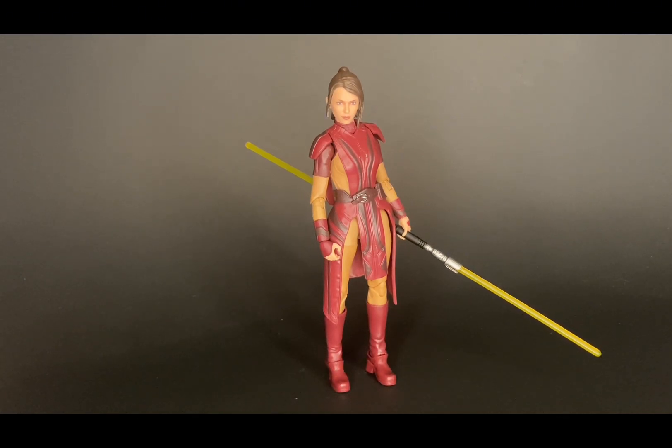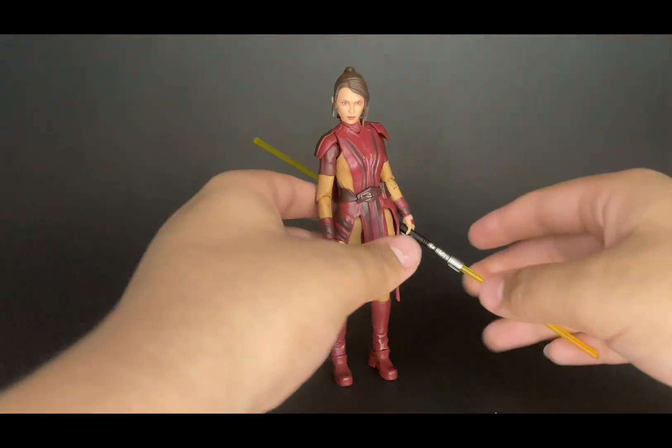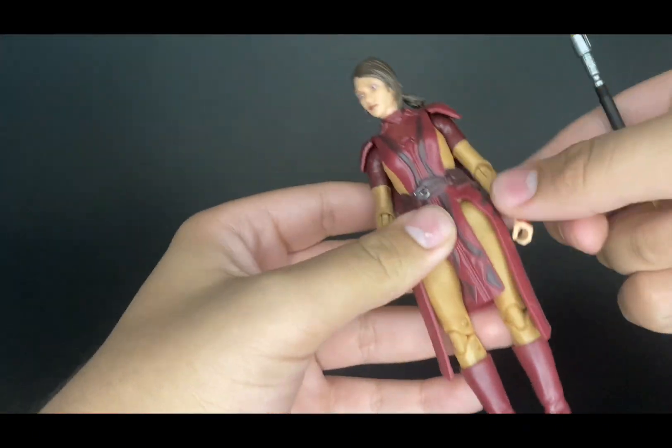Here she is out of the packaging, and before we even get into this figure I can already tell she is going to be a great addition to my collection. She looks great — all the details on the actual figure, the sculpted detail, and the paint are all great.